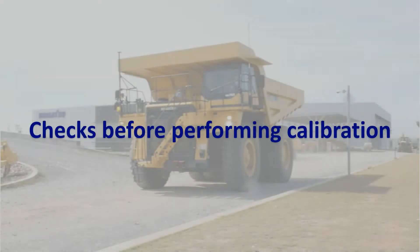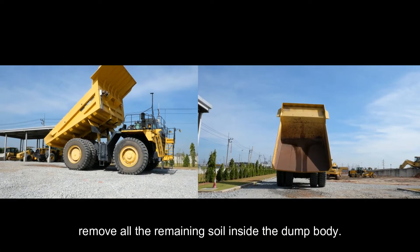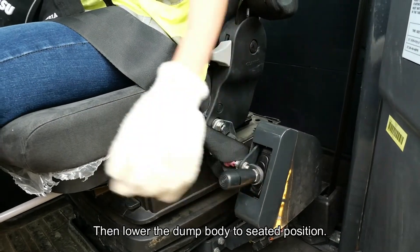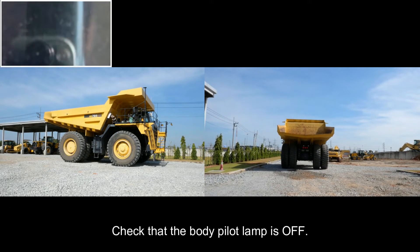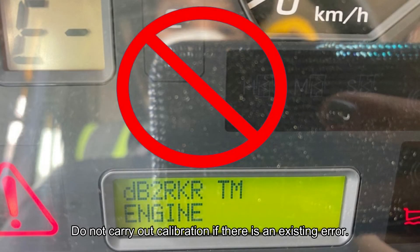Check before performing calibration: set the machine without load and remove all remaining soil inside the dump body. Then lower the dump body to the seated position and set the dump lever to the float position. Confirm that the dump body is fully seated and check that the body pilot lamp is off. Do not carry out calibration if there is an existing error.